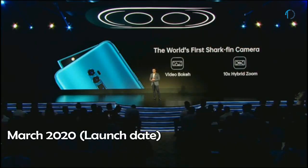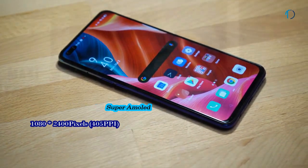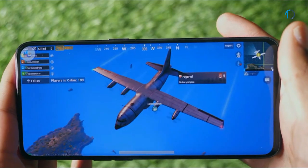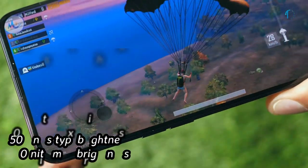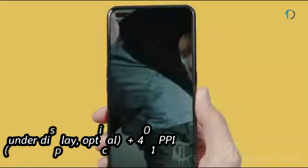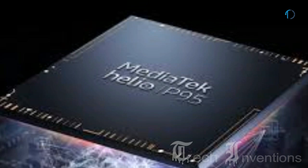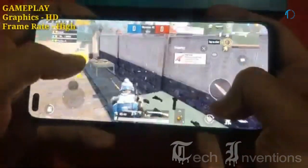OPPO Reno 3 Pro smartphone was launched in March 2020. It comes with a 6.4-inch Super AMOLED 60Hz punch-hole display with 87.4% screen-to-body ratio and an aspect ratio of 20 by 9. It is protected by Corning Gorilla Glass 5 on the front as well as a plastic frame body on the back. The screen provides 800 nits maximum brightness. It has an under-display fingerprint sensor with 401 ppi, powered by a 2.0–2.2 GHz octa-core MediaTek Helio P95 12nm processor with PowerVR GM9446 GPU and 8GB of RAM.